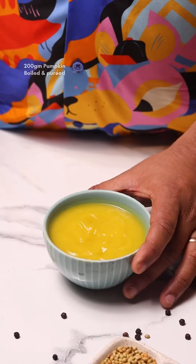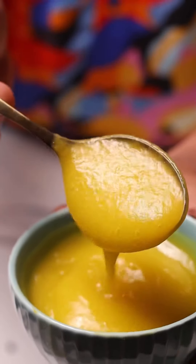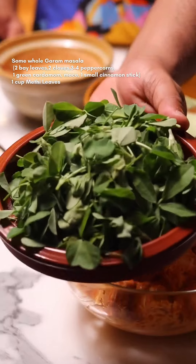We also need some pumpkin puree. This will help give the dish that creamy texture. I've just boiled some pumpkin and pureed it — it's really simple to make. And once you prep all of these things, the next thing you need is some whole spices and some fresh, cleaned and washed methi leaves.